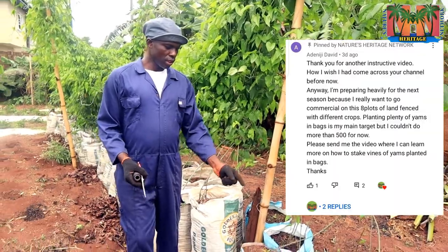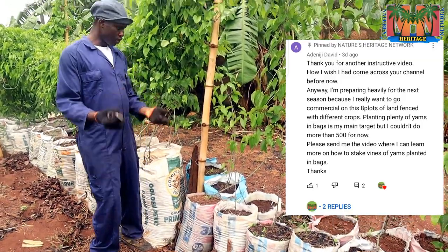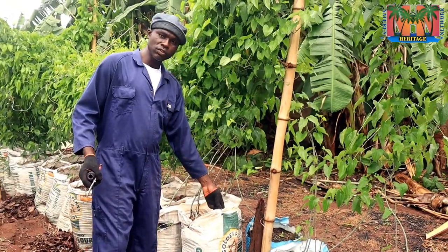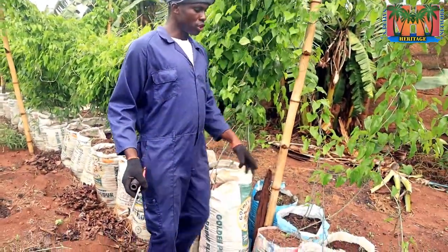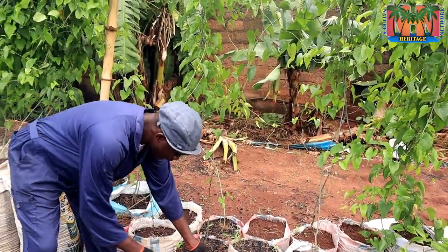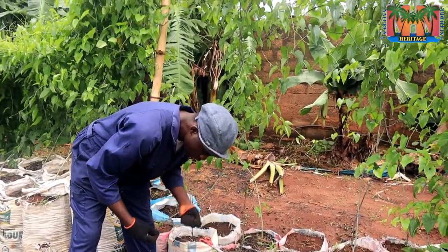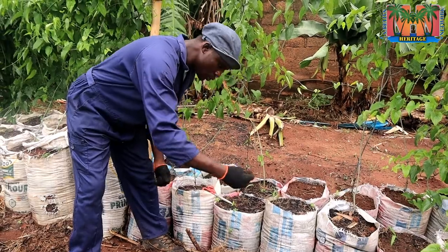We want to demonstrate connecting the vines of yams that are in bags to the trellis. It's very simple — just a modification. For example, these are already connected vines that were connected long ago. You tie the rope, anchor it on the vine, tie the rope to the edge of the bag, then take it to the trellis and use the vine to follow it. For this new vine just coming out, I'll put a hole in the edge of the bag instead of anchoring directly on the vine, since I already have another anchor point.